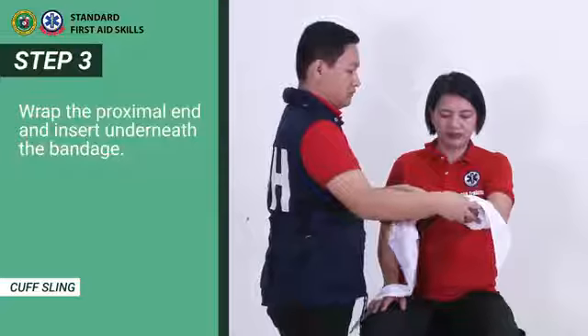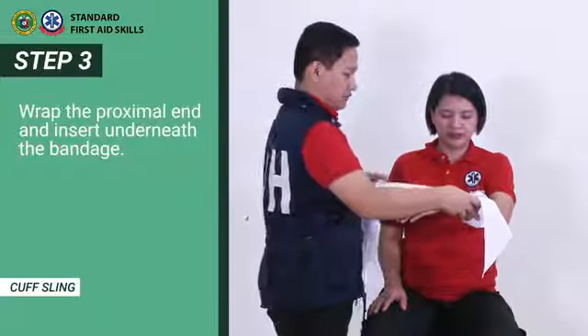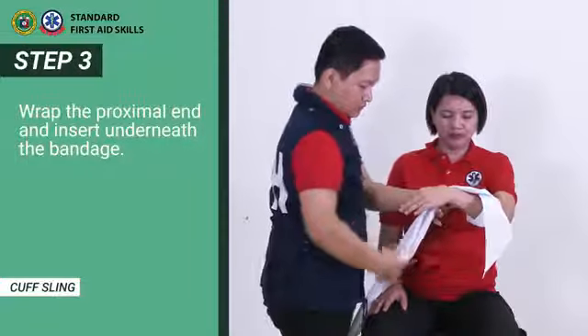Step 3. Wrap the proximal end and insert underneath the bandage.